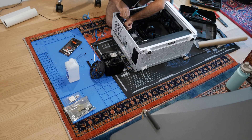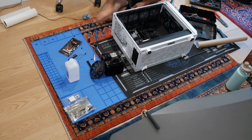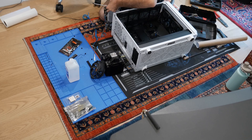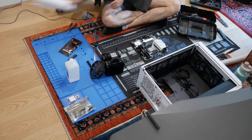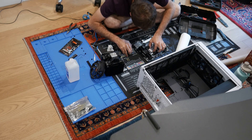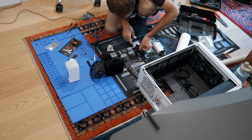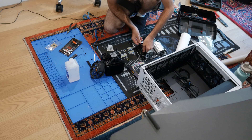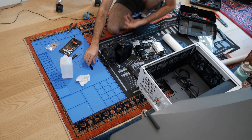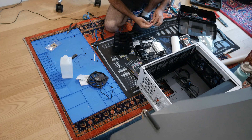The problem with the Be Quiet cooler I have is that if I want to do anything other than messing with PCIe devices or NVMe, I have to take the entire motherboard out to remove the CPU cooler. You can't put the CPU cooler back on while it's in the case because of clearance issues — you can't get to the fan bracket and can't screw it down properly. This is why giant air coolers are kind of annoying.